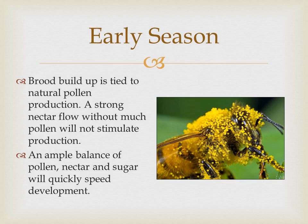Brood buildup is tied to natural pollen production. A strong nectar flow without much pollen will not stimulate production, but an ample balance of pollen, nectar, and sugar will quickly speed development.